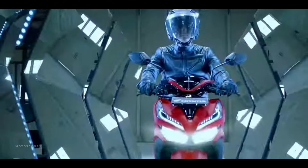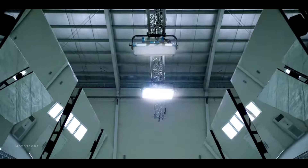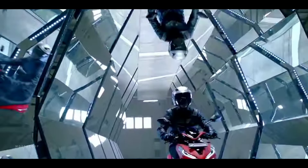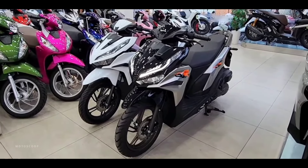Honda has once again introduced an update for one of its flagship automatic motorbikes. The color choices for the 2025 scooter model come with an increasingly cool and sporty appearance. Welcome to Motoscoop, introducing the all-new 2025 Honda Click or Vario 125.